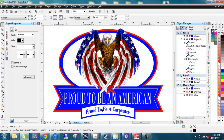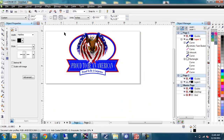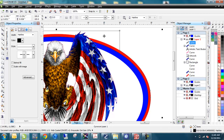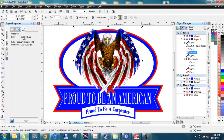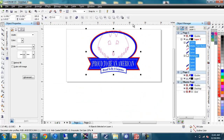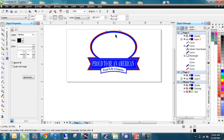Now the last thing is we've got the bird in the background as a bitmap, and we need a cut line around all of this. If I try to create a boundary around everything, it goes around other objects and messes things up. So here's what I'll do: grab my bird, cut it out with Control+X so it's on the clipboard, then do my line-around-everything using the boundary creation tool. It looks good. I'll paste the bird back in with Control+V.